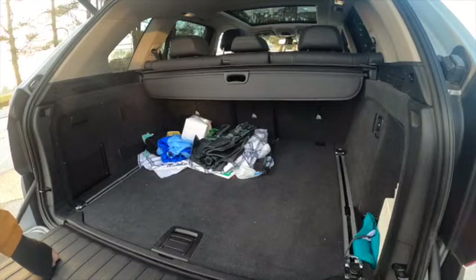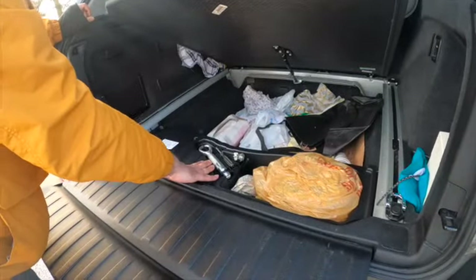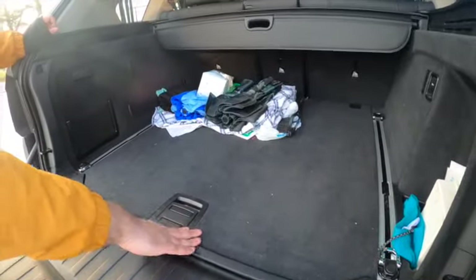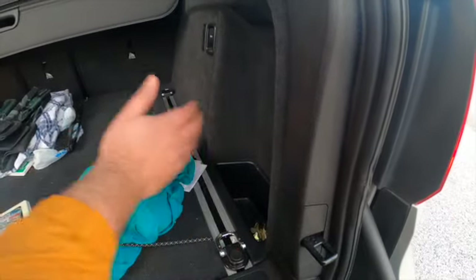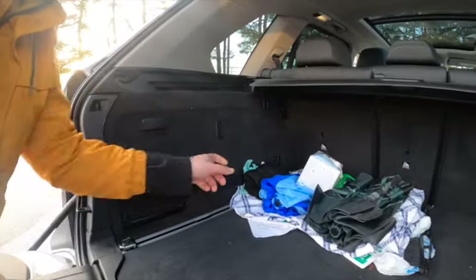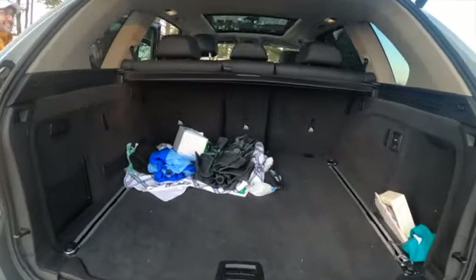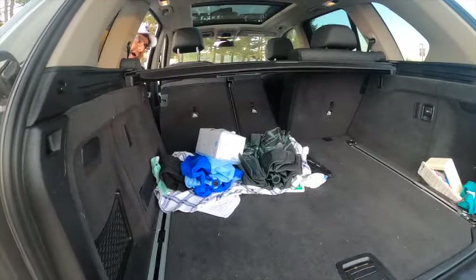Talking about the trunk, you also have this nice hidden area — you have some tools here, and anything you want to hide. On the right you have this nice little pocket where you can put anything that you don't want rolling around in the back. You have a 12-volt outlet and a clip if you want to hang anything. On both sides you have nice nets — very nice. There's a button right here you press and the rear seat goes down.